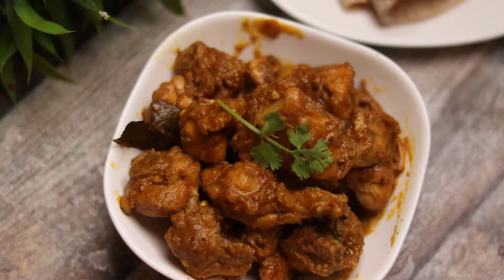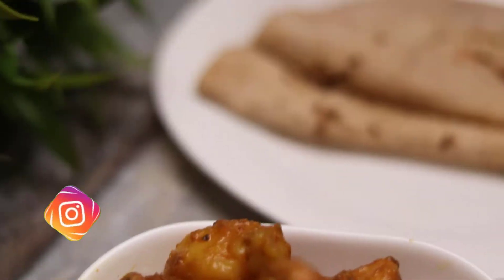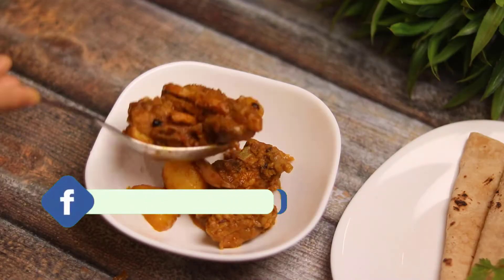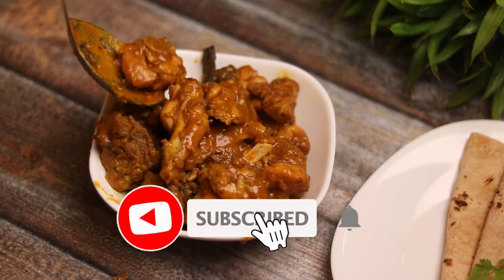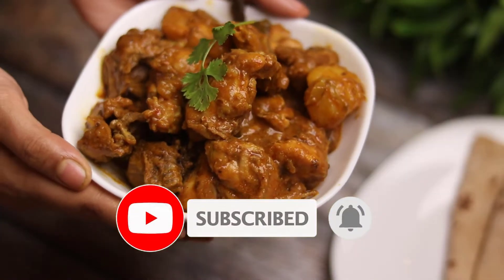Hey guys, welcome back to the channel. I hope you are all doing very well. Today I am going to give you a weight loss chicken recipe — a healthy chicken recipe. You should try this recipe. If you like it, please like and subscribe to the channel.